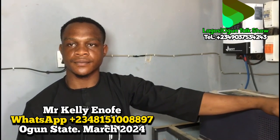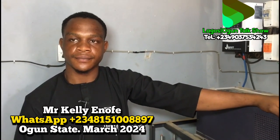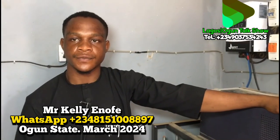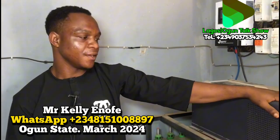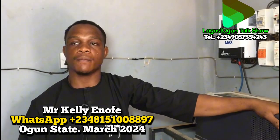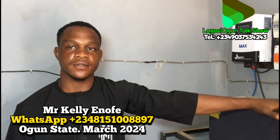Good morning, good afternoon, good evening, viewers of Lagos and Ogun State. When one of our viewers gave our brother a name and mentioned a particular job in the intro, we wanted to show it. My name is Enough Kelly. Let me do this installation nicely and come back to our viewers — this will be good for you. This is a solar and inverter installation.